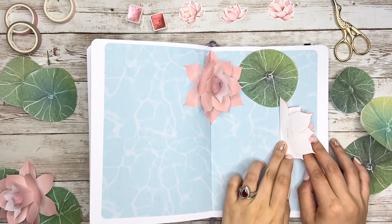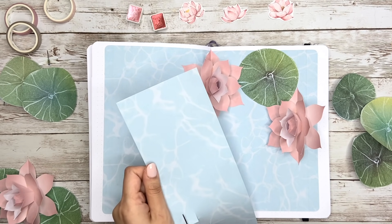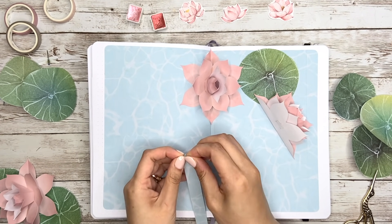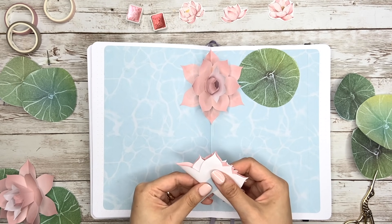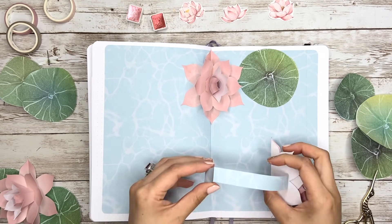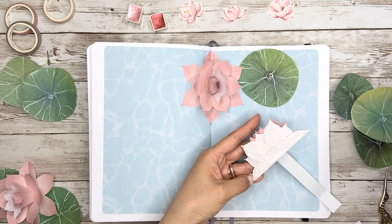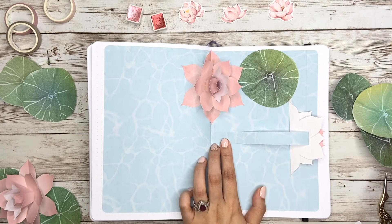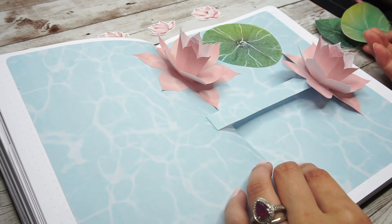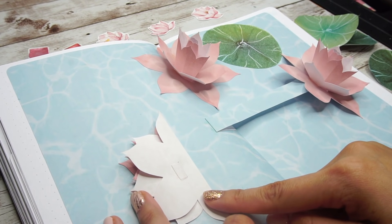Then for the second one, find the spot you want it to be and then we need help from some extra paper. I use the same pattern paper so the mechanic can merge into the background better. Cut a long piece, a little bit longer than the distance between the binding line and the flower's location. Glue one end on the back of the flower and on the other end also fold the same distance as the glue part to the flower. When you place it on the notebook, make sure the end aligns with the binding line and then you're ready to glue it on. So basically for this part, we're trying to make a parallelogram structure. If you want to hide the structure, the best way is to put some lotus leaves on top of it. But before that, I'm going to place another flower on the left first.